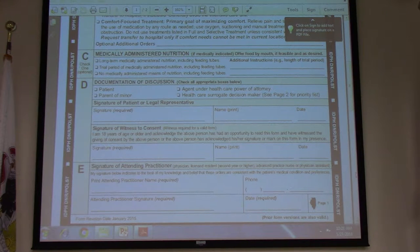It used to be that these forms are only good for one year, but we know patients don't always have them updated. If it's been four years and the patient has this form, call medical control and say you have this PULSE form and it's been four years — can you honor it? More than likely they're going to allow it.